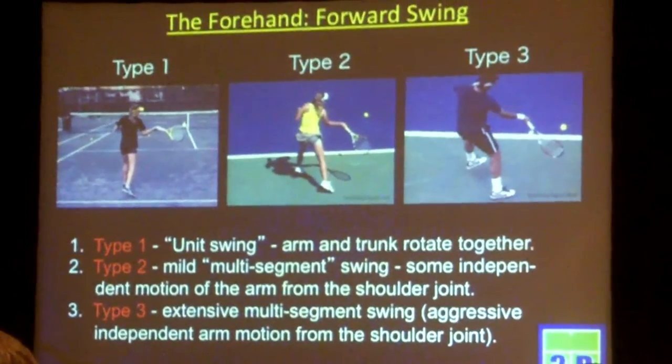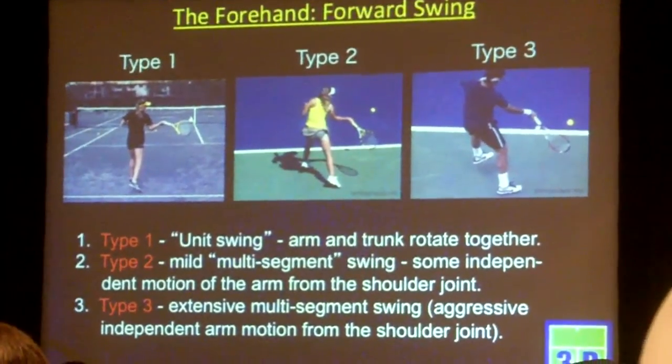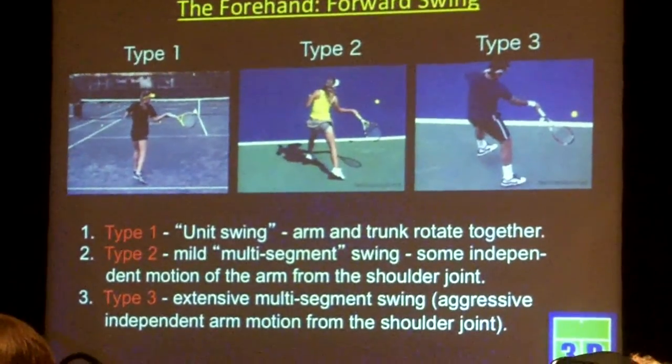By multi-segment, I mean torso and then arm pulling through the torso with aggressive, independent arm motion from the shoulder joint.